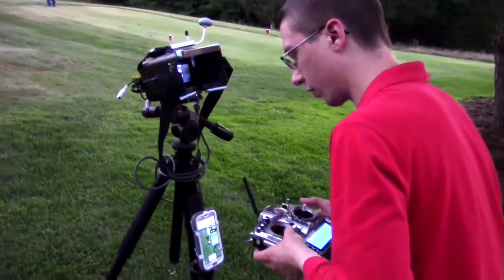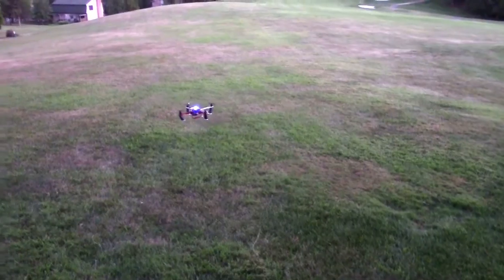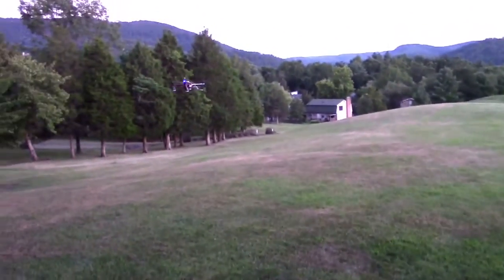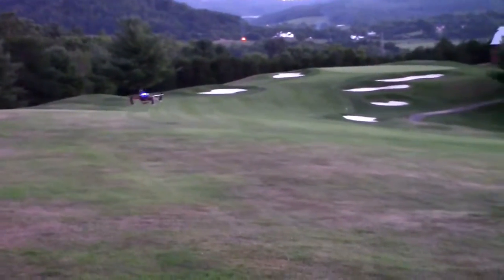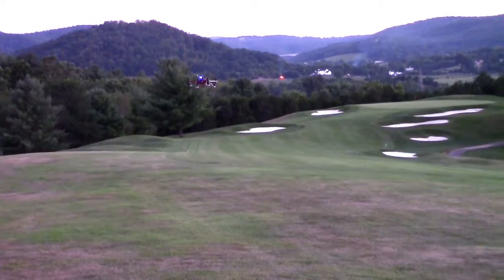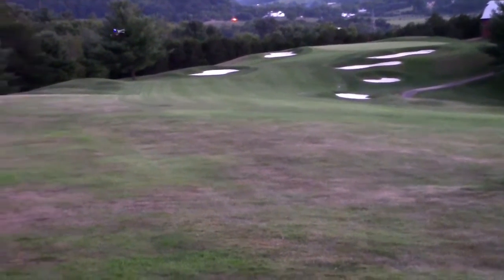All right, armed. First time — we're gonna do a short one, just go out partway and keep it low too. Low and slow. Put it in position hold. Flying it in position hold. Is that good enough? Yeah, maybe a little more.